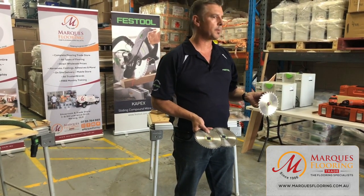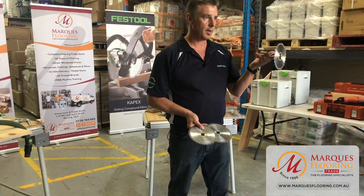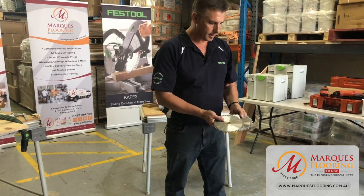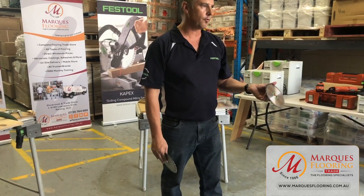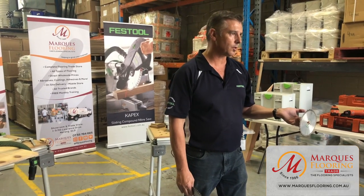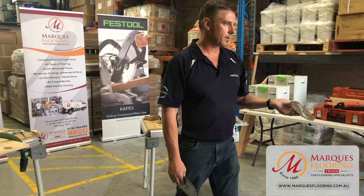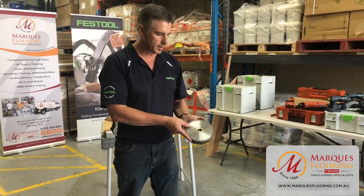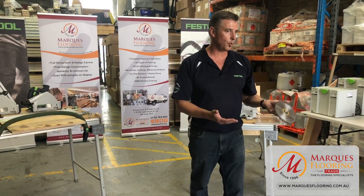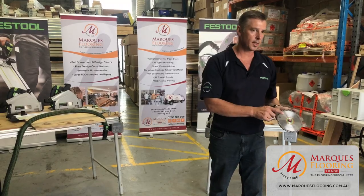The blue segmented blade has a negative pitch — it's more for aluminium, plastics, and perspex, as you'd dull your timber tungsten blade on those materials. The red segmented blade is a triple chip blade, more for laminates and hard surfaces — a perfect opportunity for flooring. If you're looking for splinter-free, beautiful finishing cuts, that's the blade to look at.